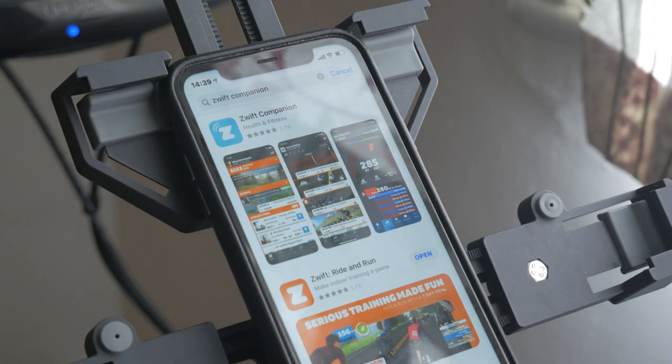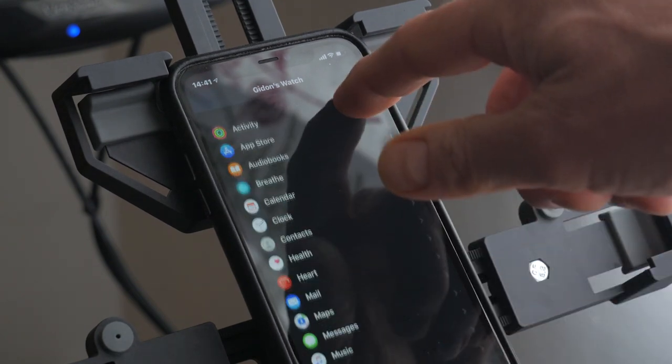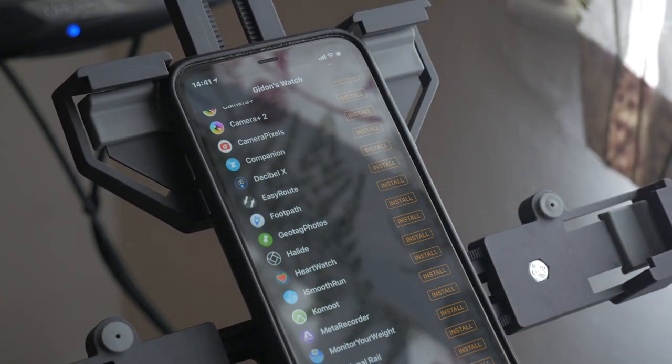It doesn't matter whether you connect your Trainer over Bluetooth or ANT+, it's possible to use the Zwift Companion app to send your Apple Watch's heart rate across to the game. Download the Zwift Companion app if you haven't already. And this is the bit that caught me out initially — install the Zwift Companion app on your Apple Watch, listed as just Companion in the iPhone Watch app. It's easy to get it confused with the Zwift Apple Watch app because they both look identical when you open them.